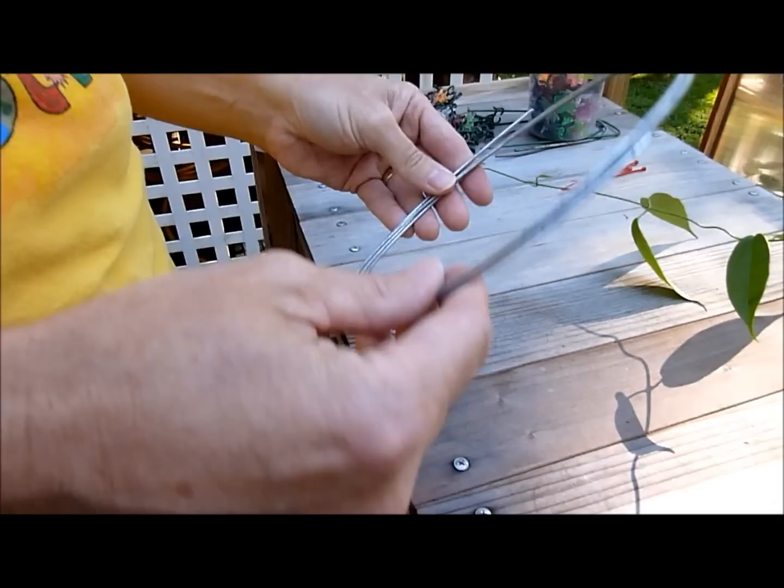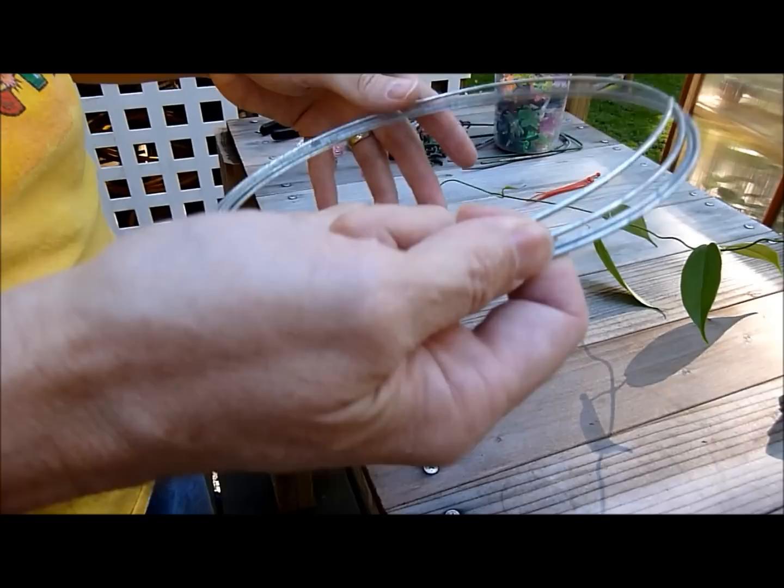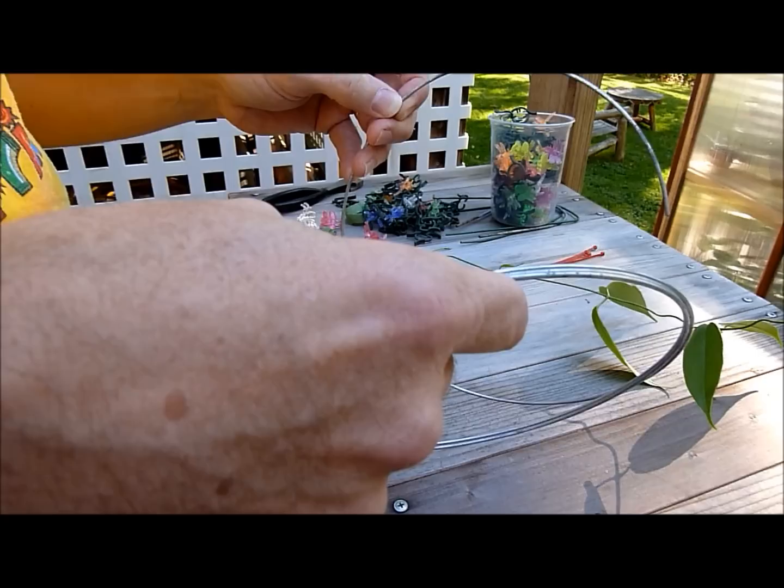So you can go to a hardware store. Any hardware store is going to have this regular galvanized wire. It comes in a 50-foot roll and this works ideal for these very small Hoyas. It's cheap and it's pretty effective. I'll show you how I work with wire on a Hoya like this.